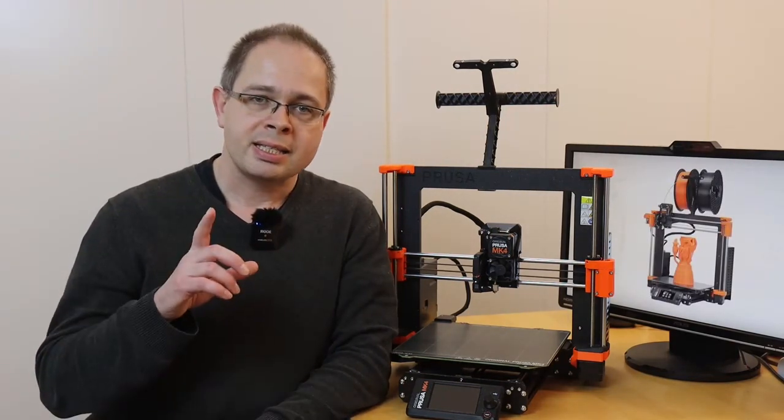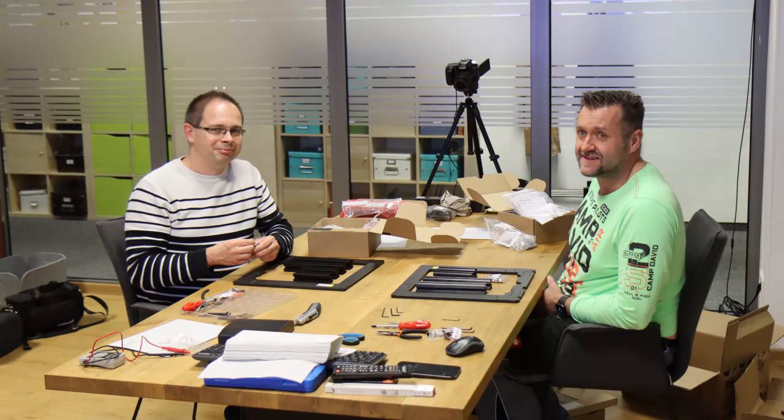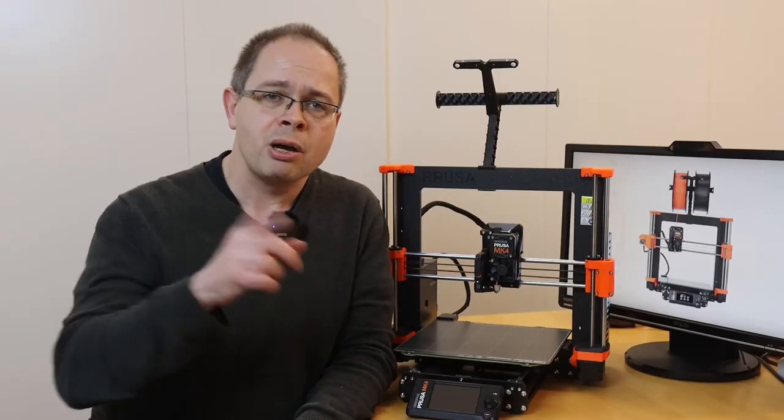My colleague Kevin had the same idea. We ordered the kit versions and said let's assemble these printers together once they arrive. By the end of November 2023 we could start assembling. The manual says construction needs eight hours — we said we'd do it in six. Spoiler alert: that hasn't happened.